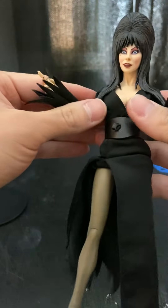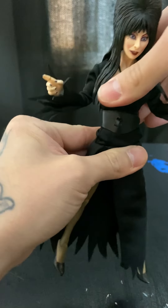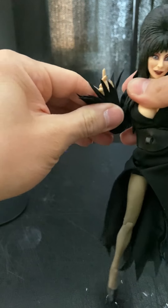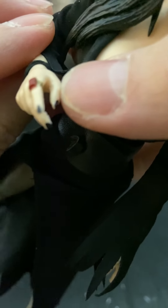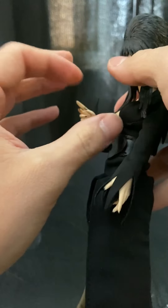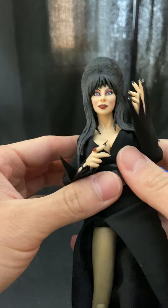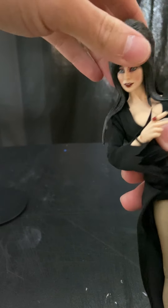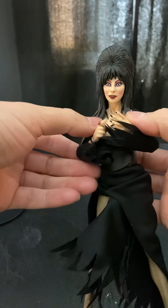Look at her bust — you gotta have a big chest with the Elvira figure, you know. She does have a little rotation at the waist — I don't want to break her. Pretty much bends at the arm. She does have a little bracelet, and her finger comes with a little ring, plus pink nails. This looks freaking amazing — it looks straight up like Elvira. She can't do a 360 rotation because the hair hinders the articulation.